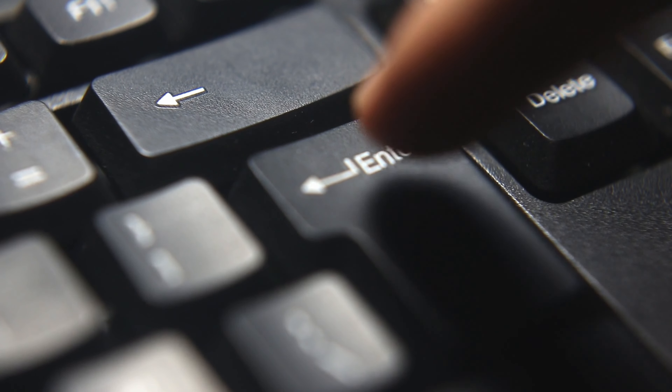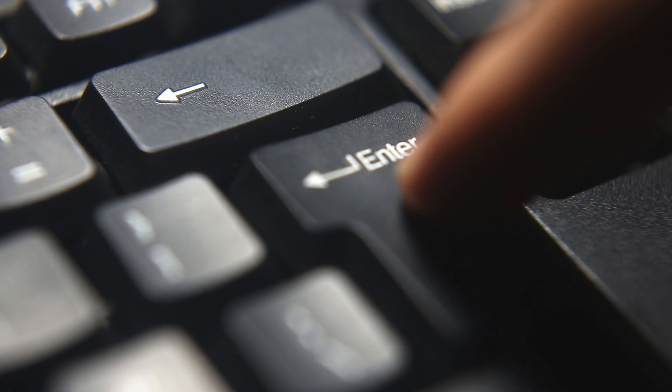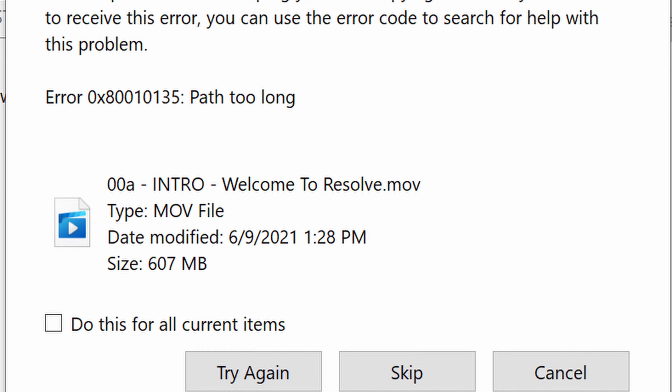If you do end up picking up this course, here are a few tips. Tip number one: click the download all button. It's self-explanatory, but there is one — please use it. Tip number two: save it somewhere easy to find. I ran into an issue where the file name was so long inside a nested folder that I got an error every single time, so save it somewhere with a short path.